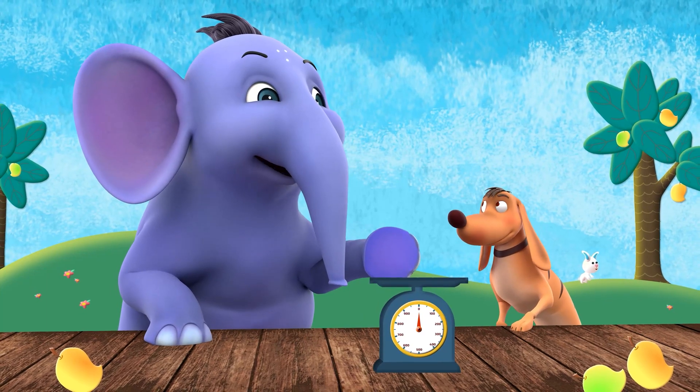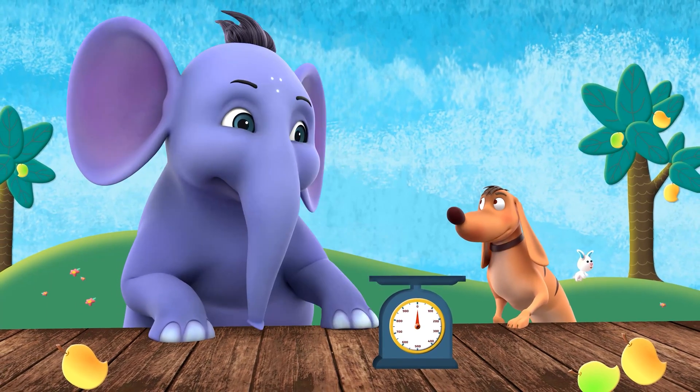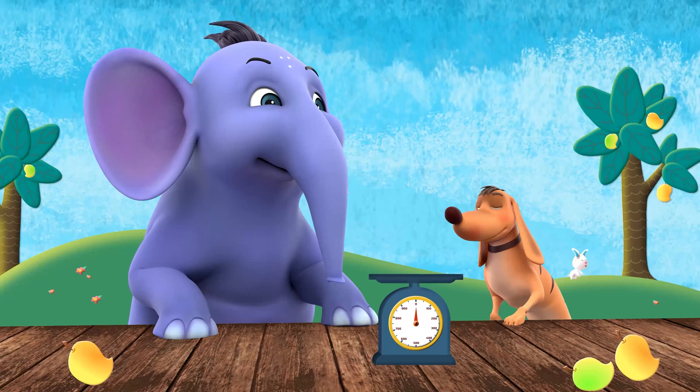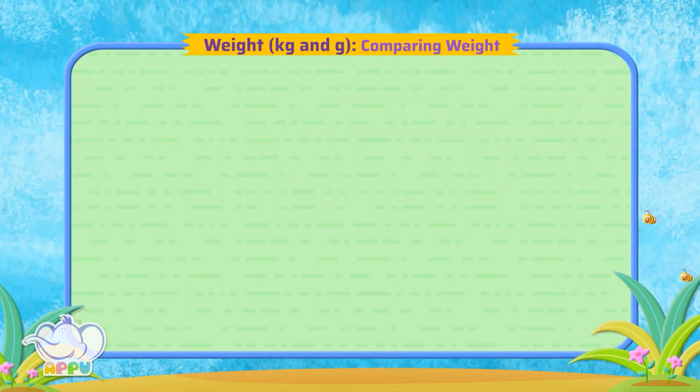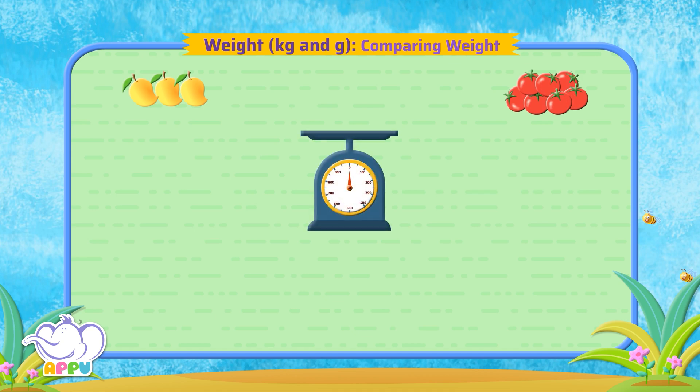Let's compare the weights of some objects now. Comparing weight. Which of these is heavier, mangoes or tomatoes?